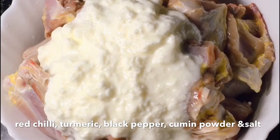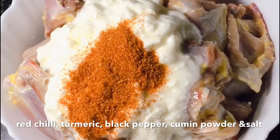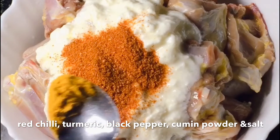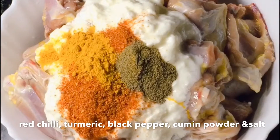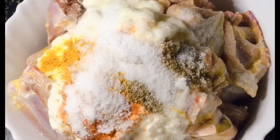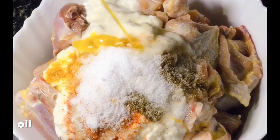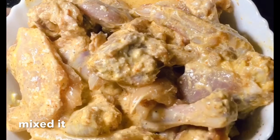So this is my dahi. Next I am taking red chili powder — I am taking 2 tablespoons because the dahi will reduce the texture. Next I am using turmeric powder, black pepper, coriander powder, and salt. I am adding mustard oil, 2 tablespoons, and mix it well.